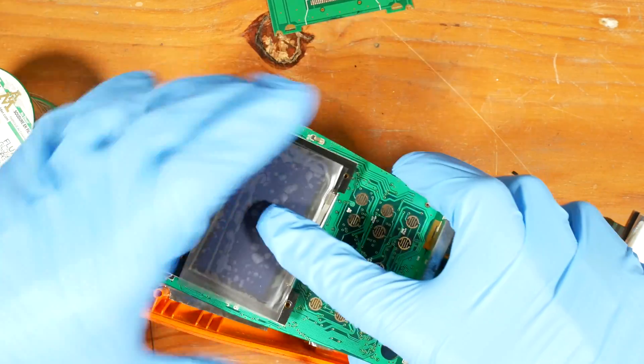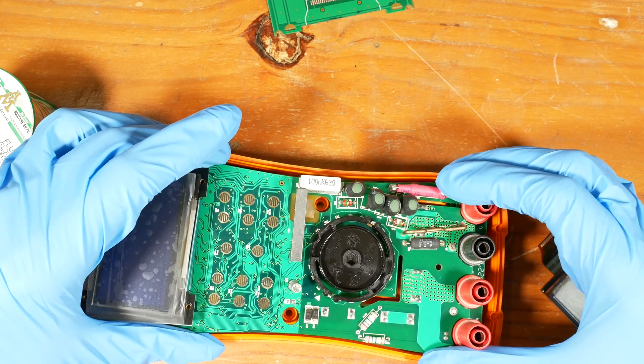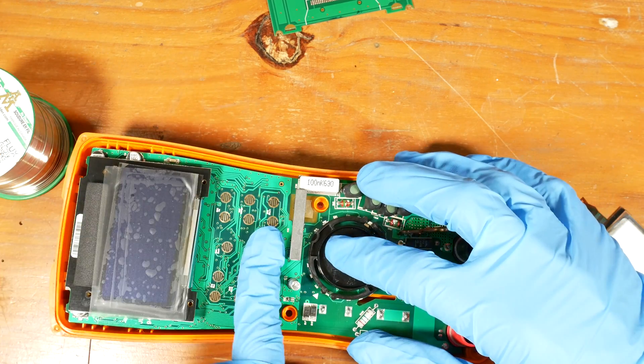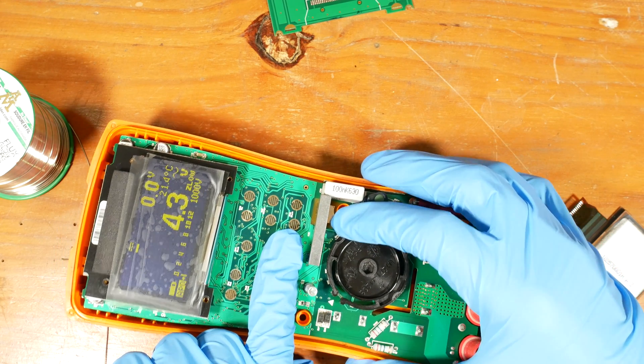Before I close everything up, I'll check if it works. I need to be careful to make sure the battery contacts don't touch anything they shouldn't. It works, and it looks as bright as when it was new.